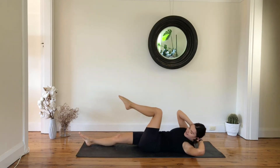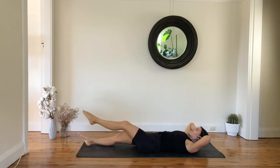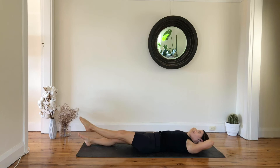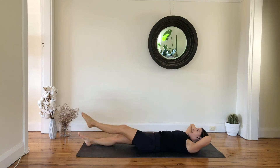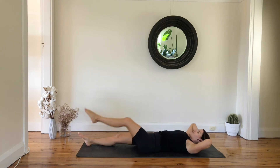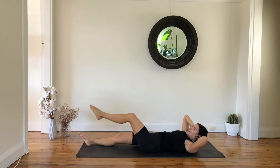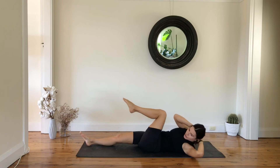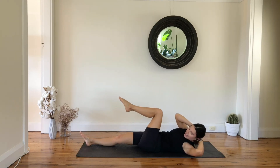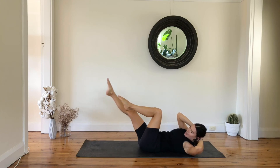We're here for another seven, and six, five more, and four, last three, and two, and one — hold, lift your right leg up.